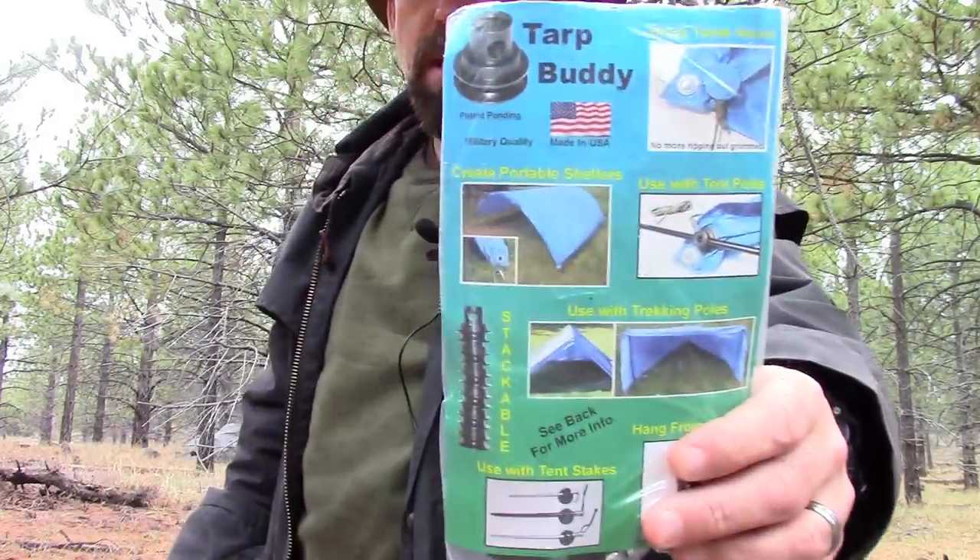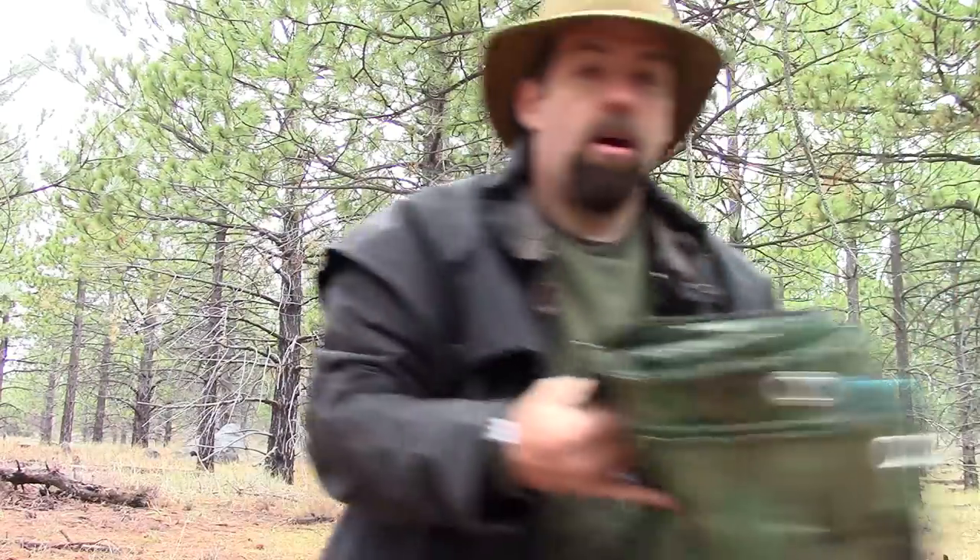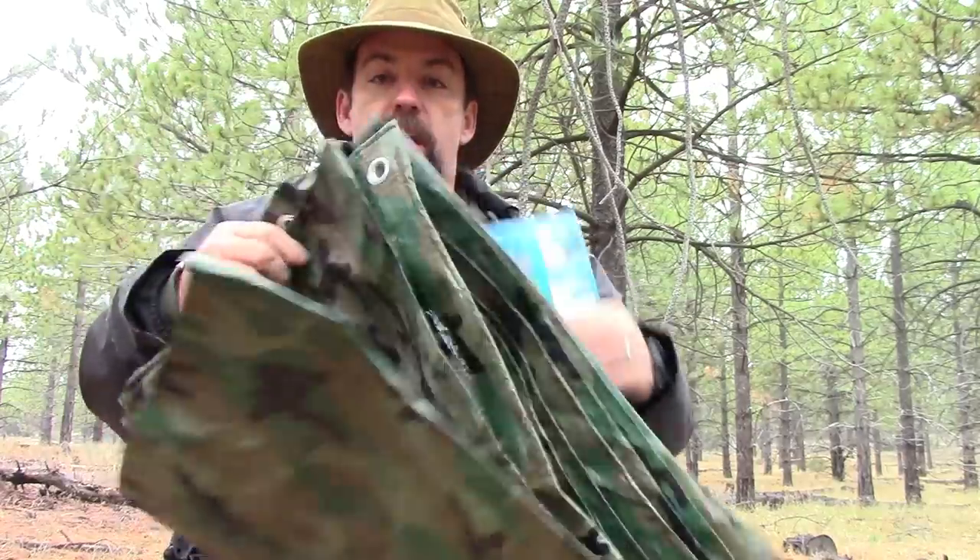A guy named Daniel created an item called Tarp Buddy. What it does is eliminate the need to use the grommet holes on your tarp. A lot of times you buy tarps at Walmart or Harbor Freight — the cheap ones — and the grommet holes rip out. He has an answer to that, and I'm going to showcase that product today.